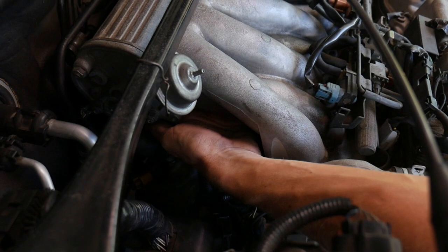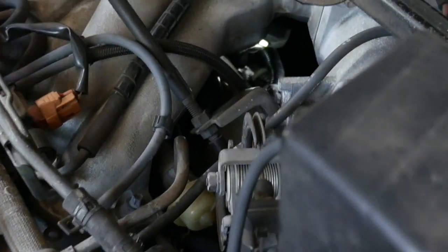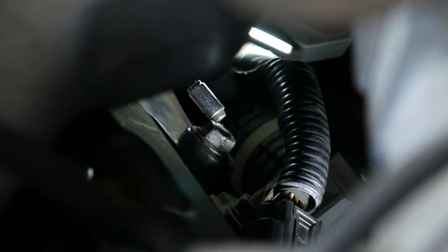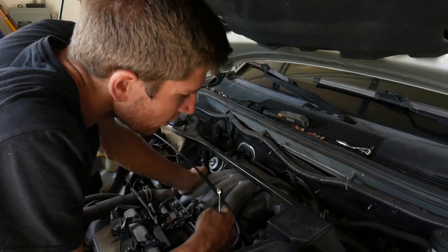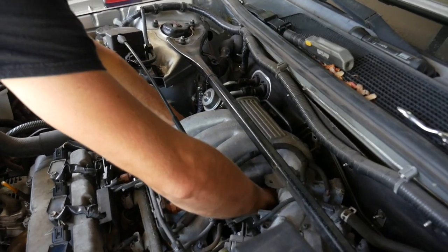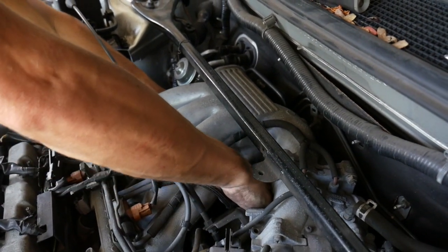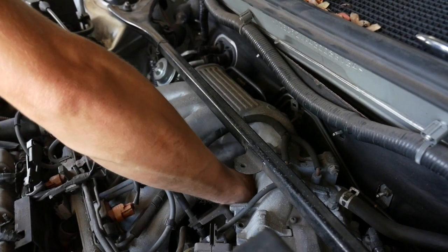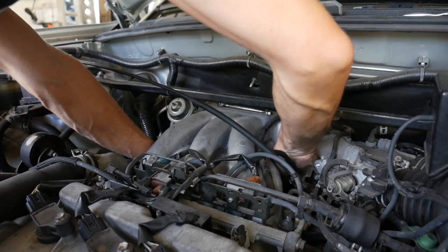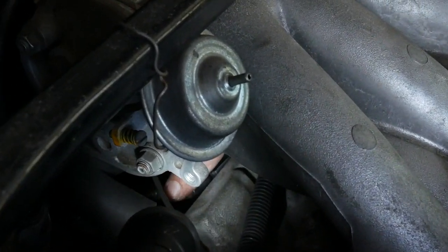Now I can get in here pretty easily on the left. Let me point out the coil that we're going to be working on. You can see it through this hole here, and this bolt right there is the one you're going to be taking off for that middle coil. I'm going to take the 10 millimeter wrench and put it on that bolt and crack it loose.